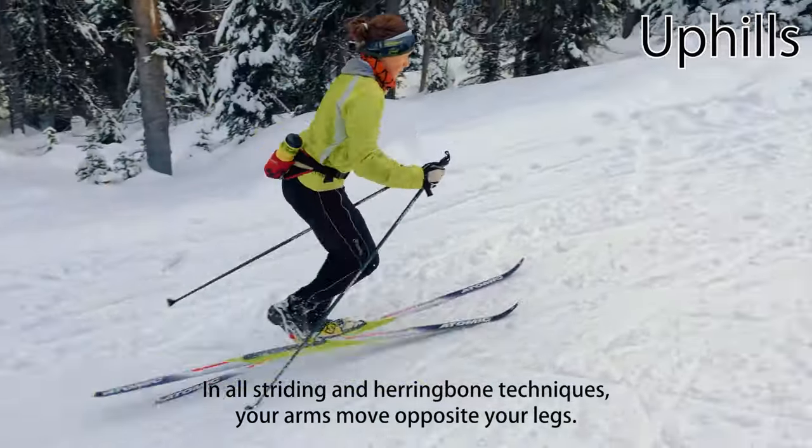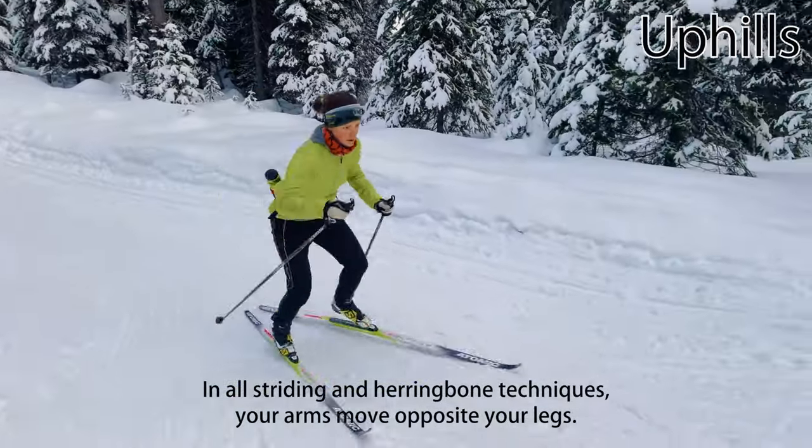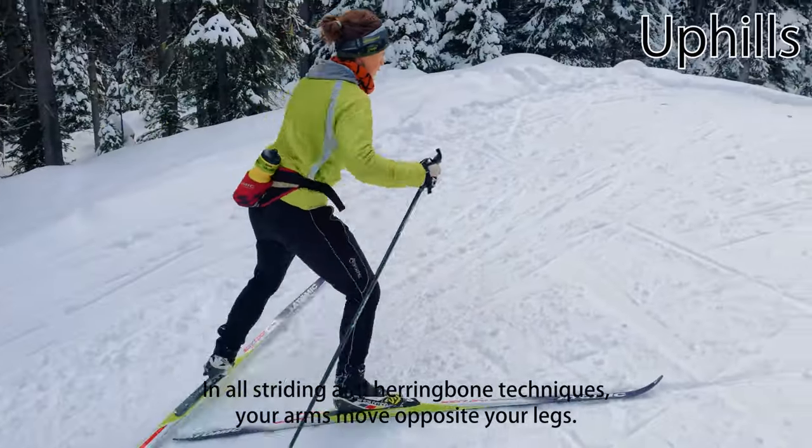In all of these uphill techniques, your arms should still move opposite your legs as in normal striding — left arm forward when your right leg goes forward, etc.